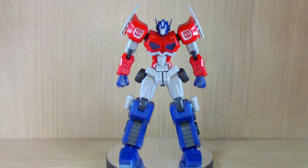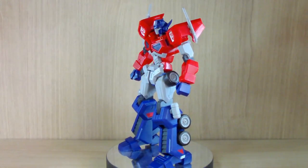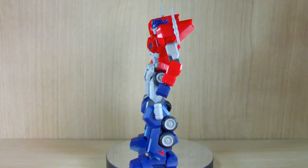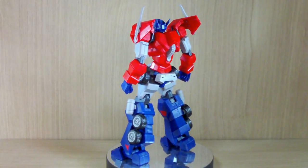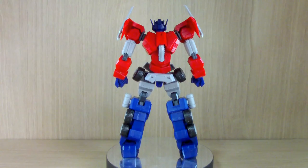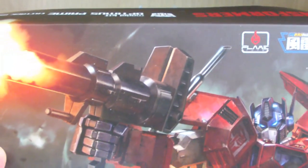Hello YouTube, this is Shirley426, and today we have a somewhat different review. Today we have the review of the Optimus Prime model kit from Flametoys. Flametoys is one of those third party companies that is actually licensed by Hasbro.